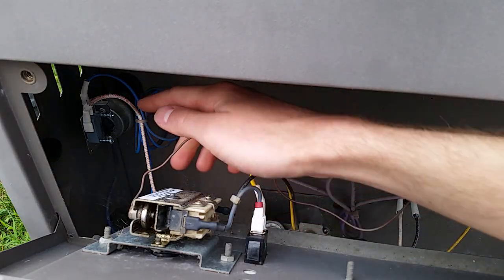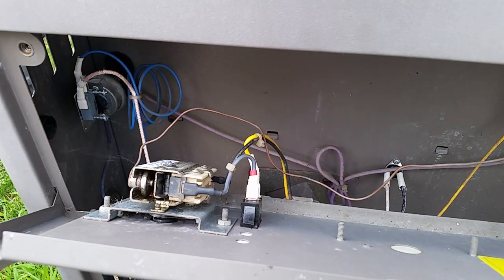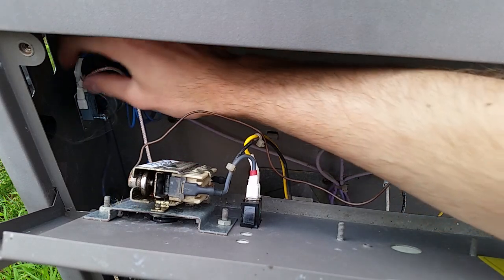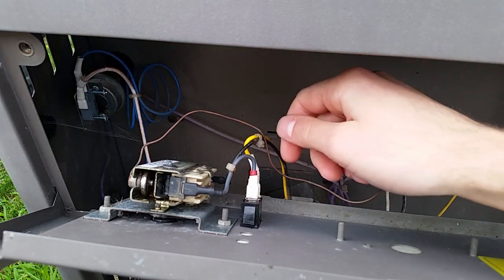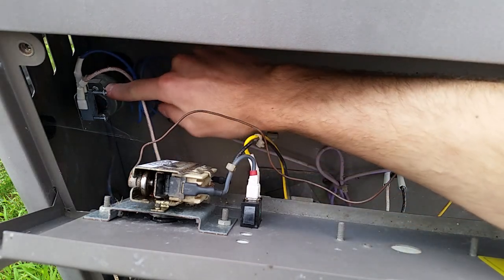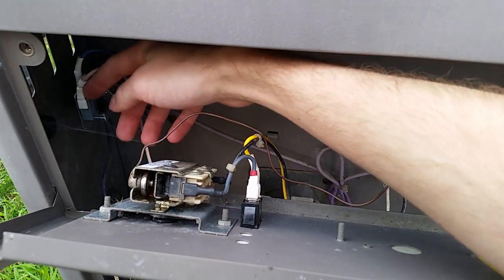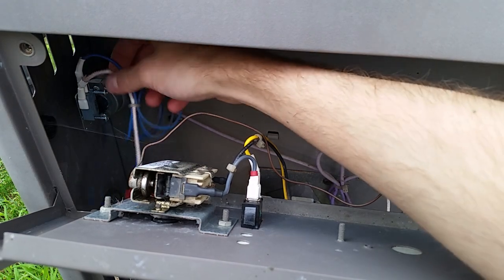In here is where the pressure switch is. Right here is where I put the screws to hold this thing on. Over here you'll see shrink tubing that I put on because I actually had to cut off the connectors and replace them because they were so corroded. The copper tube is pretty flexible if you need to access it - just don't get too crazy with it. I replaced the switch itself and it works fine now.